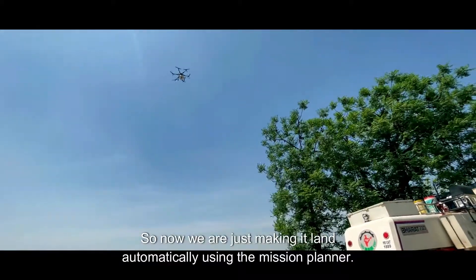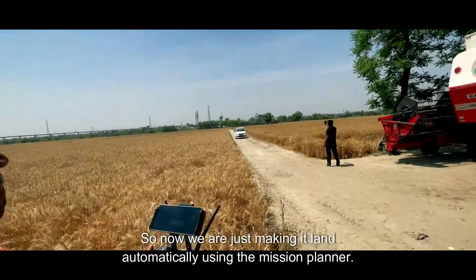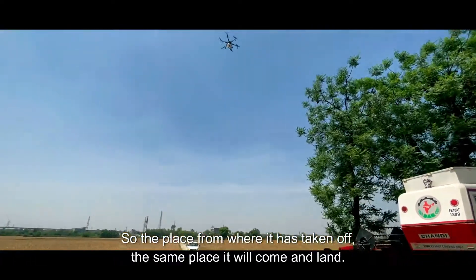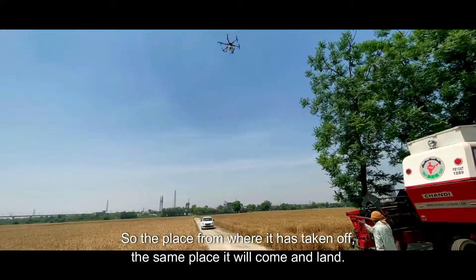Now we are just making it land automatically using the mission planner. The place from where it has taken off — the same place it will come and land.